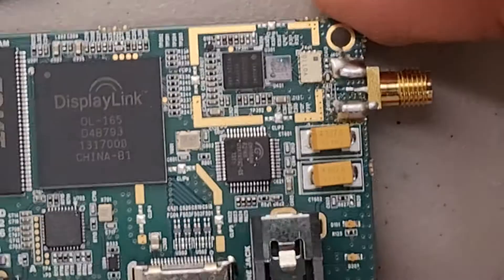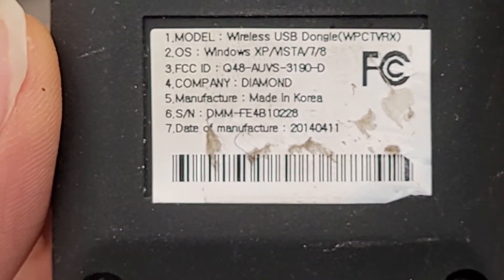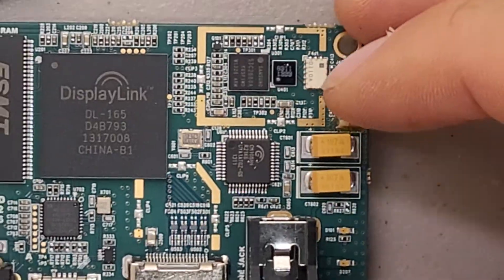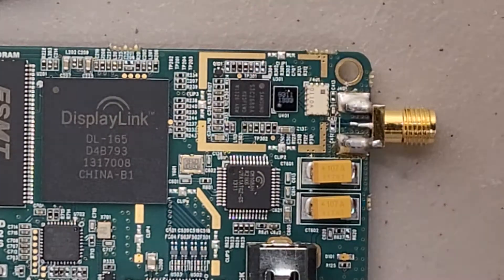It's really impressive how much they packed in there. It's actually pretty newer than I thought — the original label says it's good for XP, Vista, 7, and 8. They clearly took the time to get this as compact as they could, short of maybe spinning their own chips.